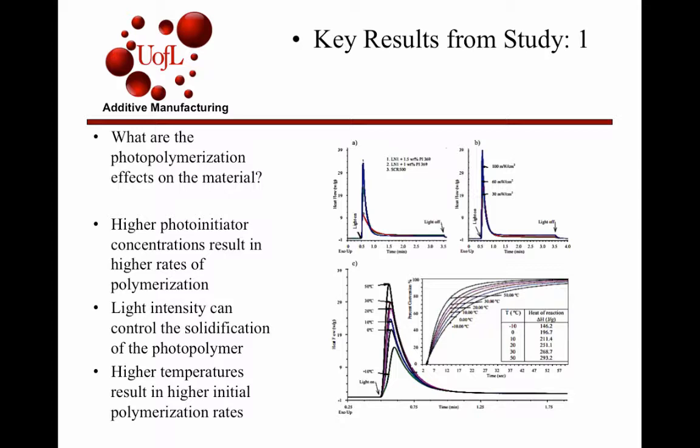Graph B, in the upper right-hand corner, shows the effects of light intensity used. The study showed that higher light intensity allows you to control the rate of polymerization — higher light intensities will create quicker polymerization. As you can see, all the photo-initiator polarization takes effect in the first 10 to 15 seconds, which is what you're looking for.